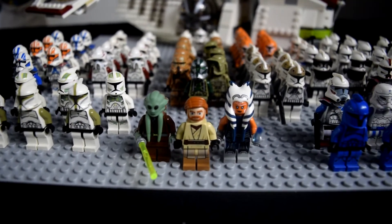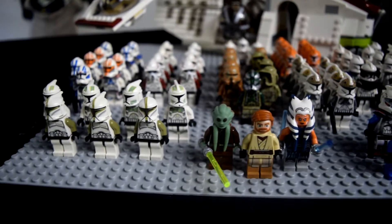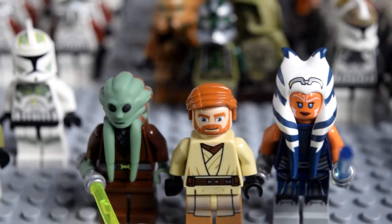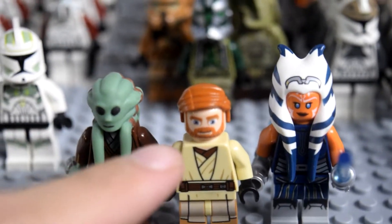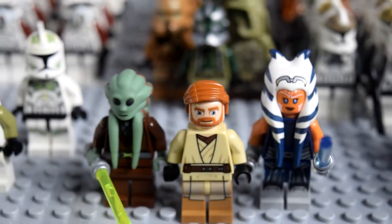Alright, so here we are up close — sorry if my camera holding abilities aren't great. Up front we've got three of my favorite Star Wars Clone Wars characters: Kit Fisto on the side, Obi-Wan Kenobi — you can't go wrong with Obi-Wan Kenobi — and then Ahsoka Tano from the recent AAT.